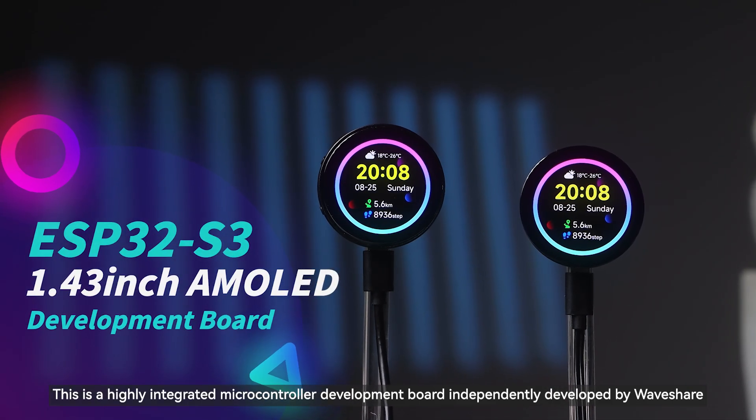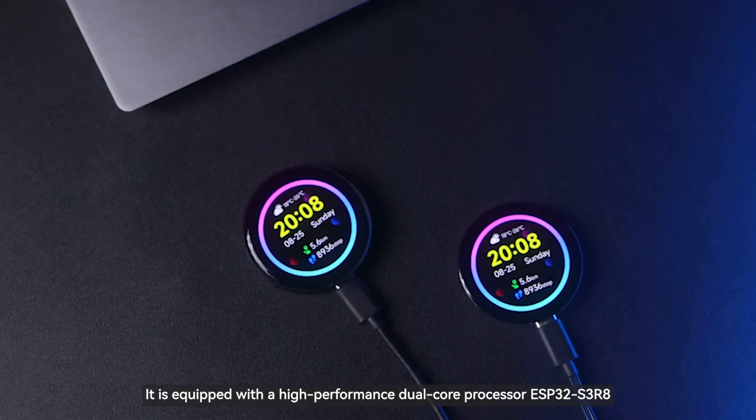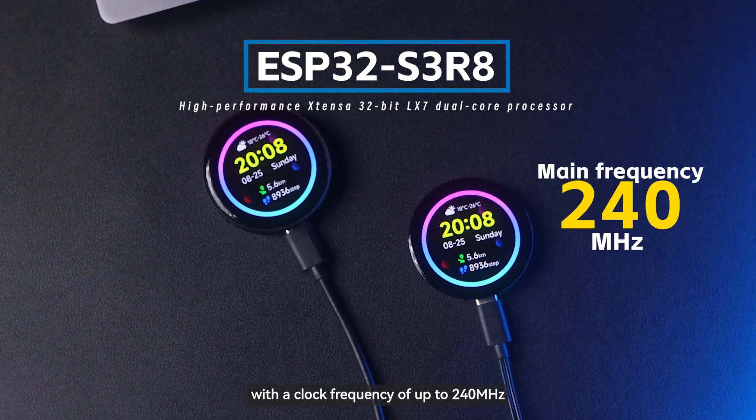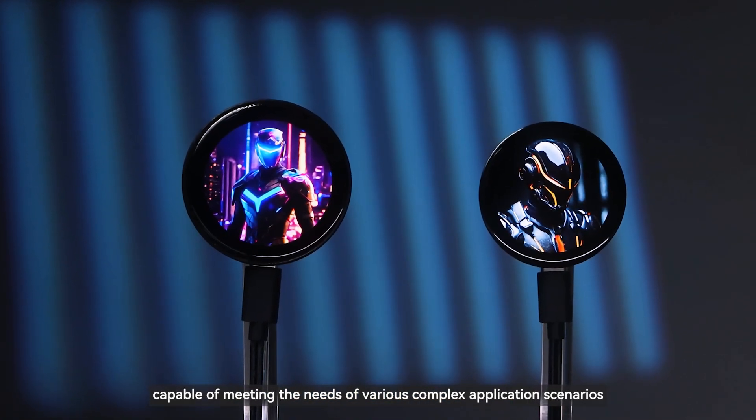This is a highly integrated microcontroller development board independently developed by Waveshare. It is equipped with a high-performance dual-core processor ESP32-S3R8 with a clock frequency of up to 240 MHz, capable of meeting the needs of various complex application scenarios.